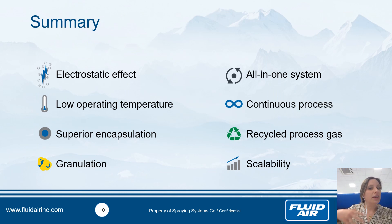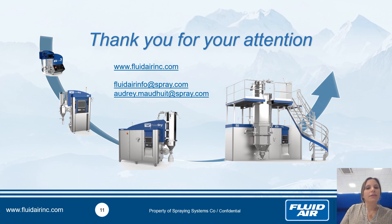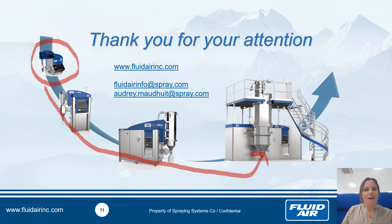In summary: using the electrostatic effect as the driving force allows us to work at lower temperature, giving good protection of thermosensitive compounds. With stratification, we achieve superior encapsulation. We can also granulate to increase particle size — all in one continuous process. We use nitrogen with recirculation to minimize utility consumption, and the system is fully scalable, from a small laboratory model up to industrial scale. Thank you for your attention. You can find all information on the website, or send me an email if you need more information about PolarDry.